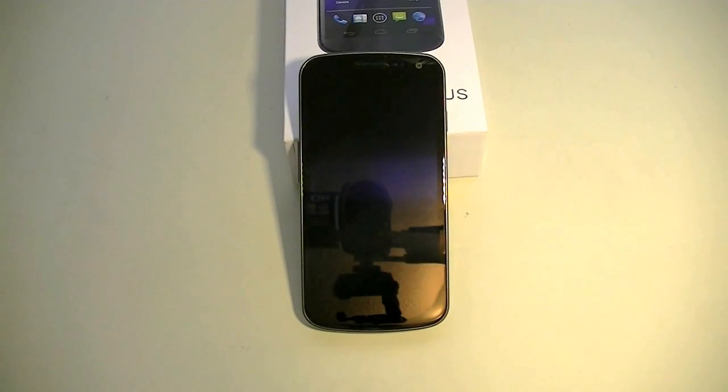Greetings YouTube, this is Quentin from Network Creations TV and I have a review of Android 4.1 Jellybean. I purchased the Galaxy Nexus from the Play Store for $349. I've owned the Galaxy Nexus before but I sold it and I wish I wouldn't have because I really like it. It's a neat phone and it's running pure Google which I like.